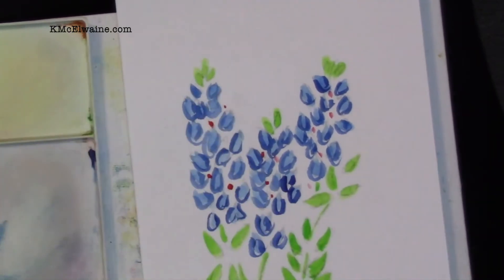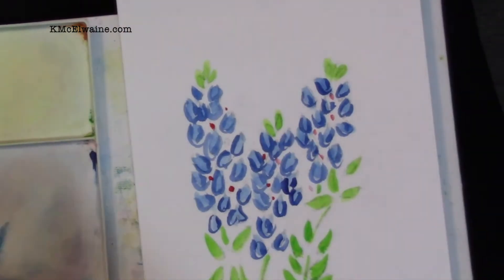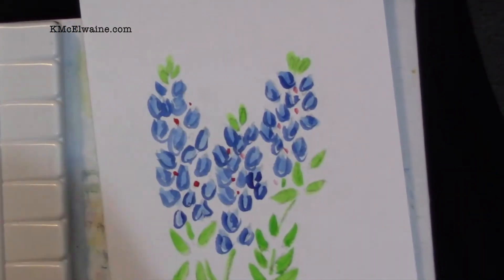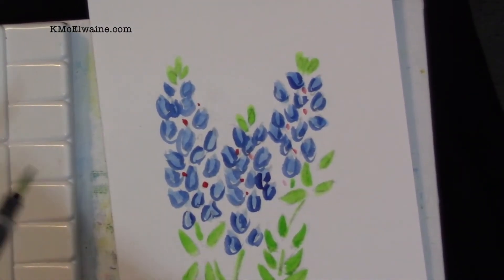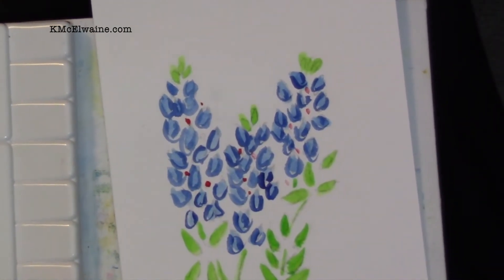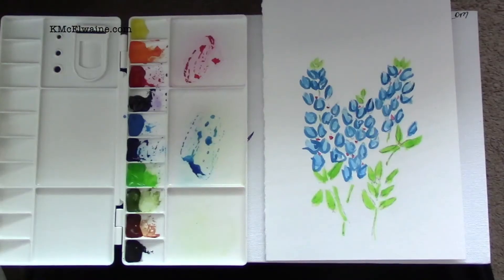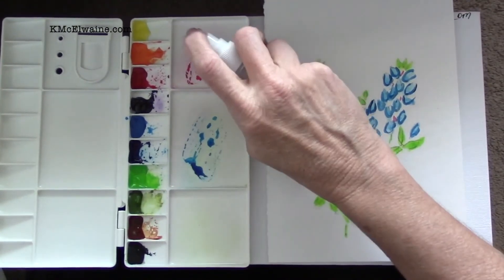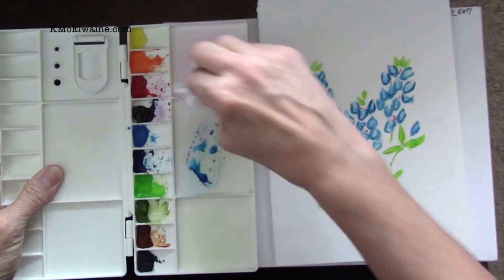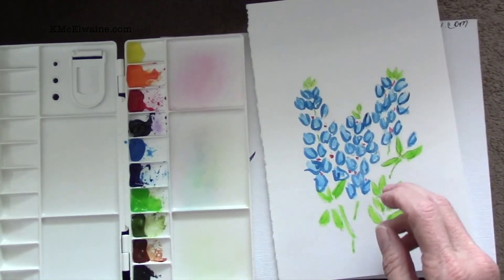I'm cleaning the brush and now I'm cleaning the palette. I get my little mister and spray the palette, then wipe it clean. We're coming to a close on this one. The next thing we're going to do — I'm going to show you how to do the black lines on it, and that should be the last step. I think keeping things clean is important to keep from making mud. This little blue bonnet is just as clean as it can be, and I like for it to stay that way. Bye bye.